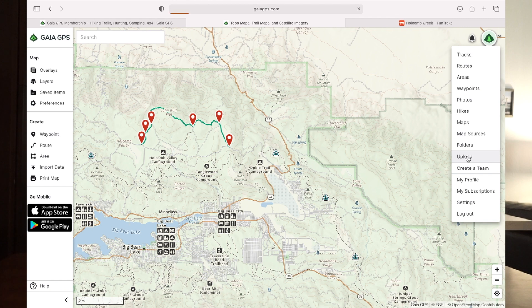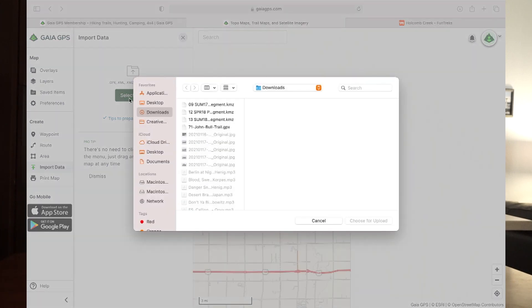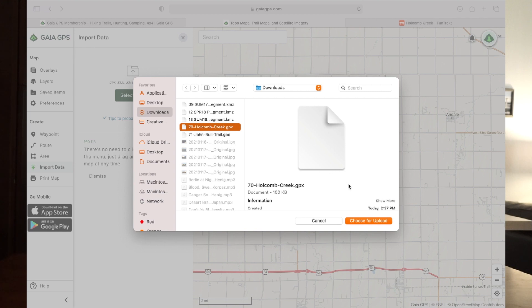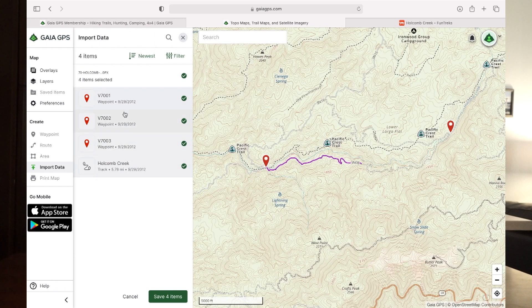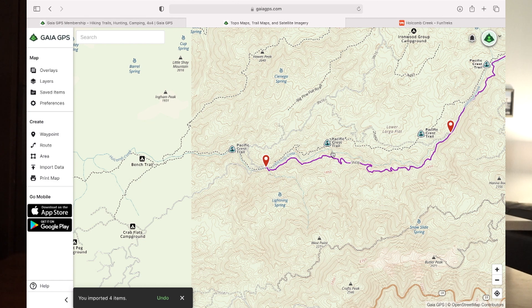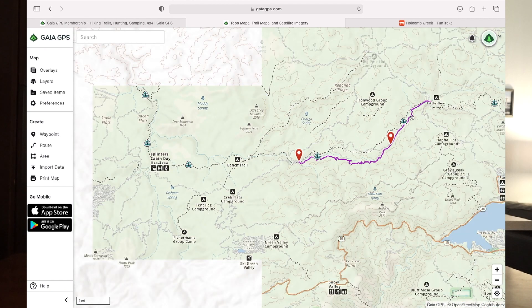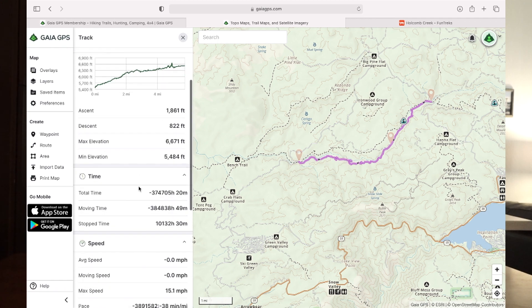So we're going to go to the drop-down menu and hit Upload. We're going to select Files. Here we are — we've got Holcomb Creek. We're going to click on 'Choose for Upload.' As you can see, we've got these waypoints that it's downloaded and this is the Holcomb Creek Trail itself. We want all of that because we want to have the waypoints and the trail. So we're going to hit Save. You'll see it's all imported now — it says you have imported four items and it has brought it up right here on the map.